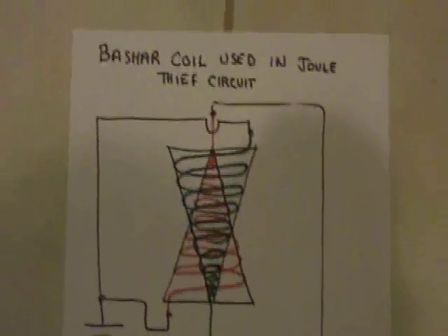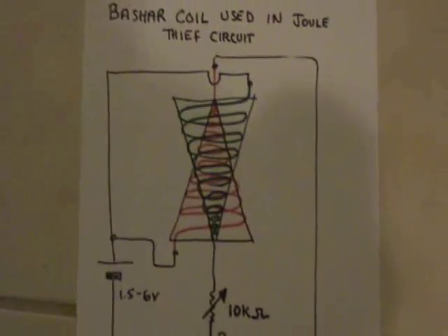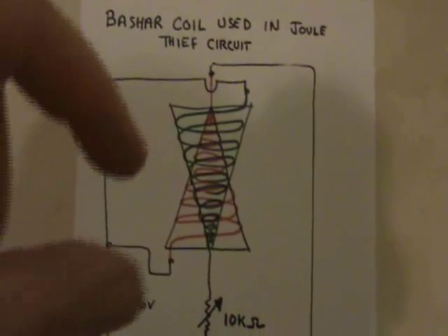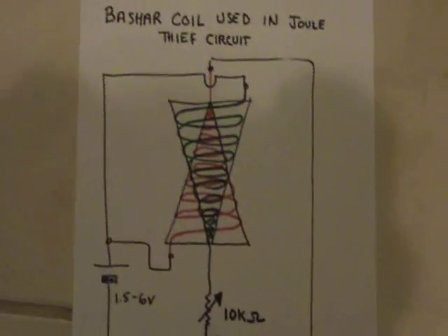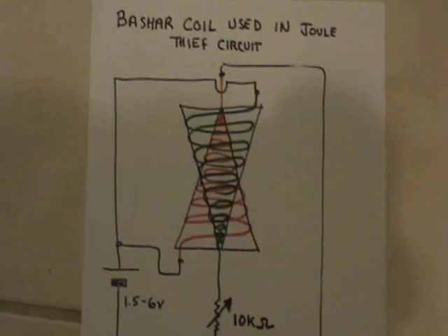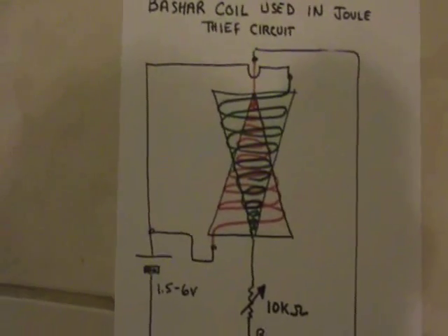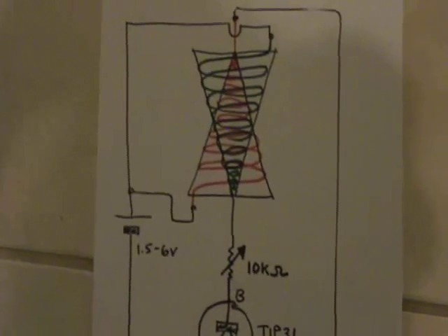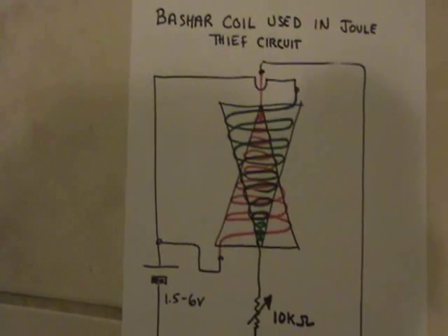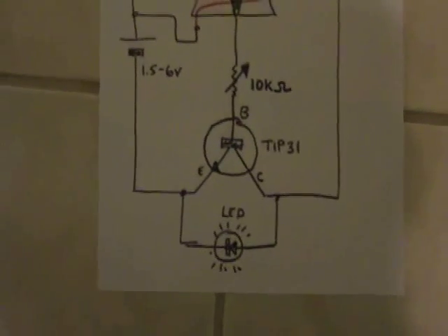This is a very simple circuit and it works, though it took me a little while to figure out the phase. I assumed the opposite phase in terms of using this as a transformer and nothing happened. I was scratching my head, and then I tried the opposite phase — with the plus from the battery going to the base of both cones in terms of polarity — and that seemed to work.